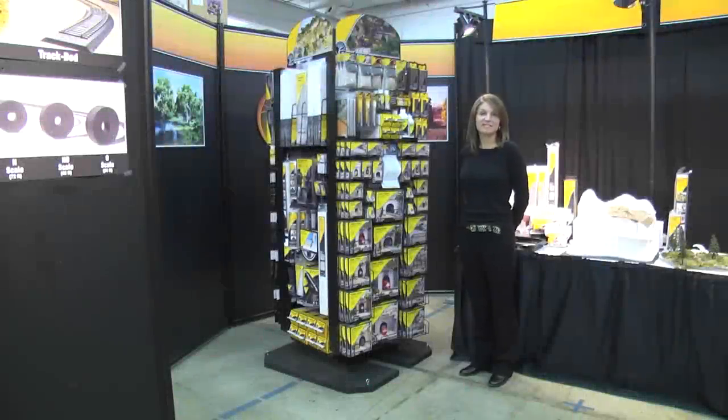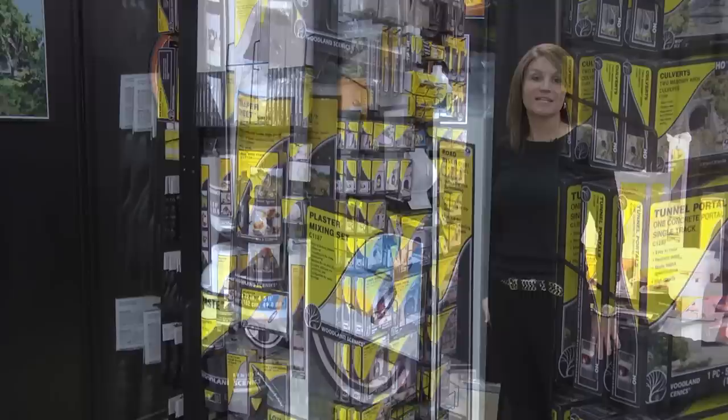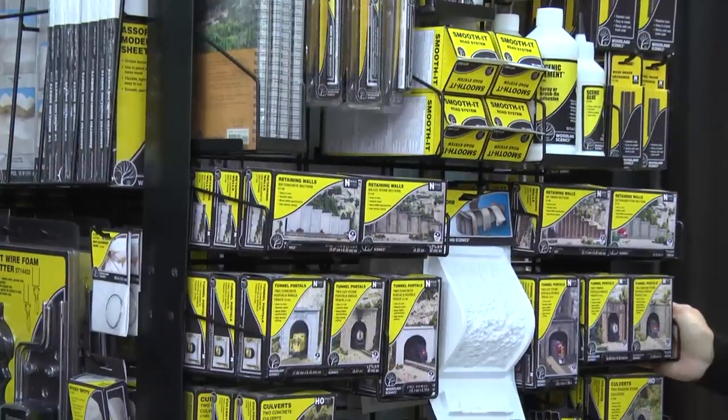Hi, my name is Beth with Woodland Scenics. We introduced some new products at the iHobby Show in Schaumburg, Illinois. But if you weren't able to make it there and see us, we are going to show it to you today.